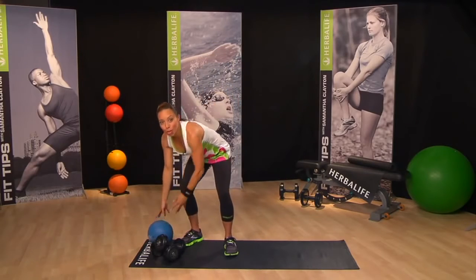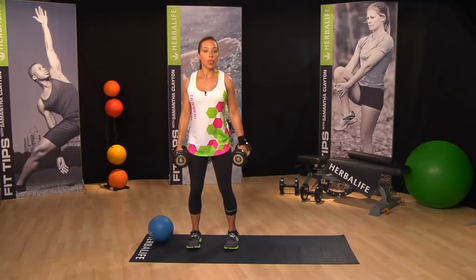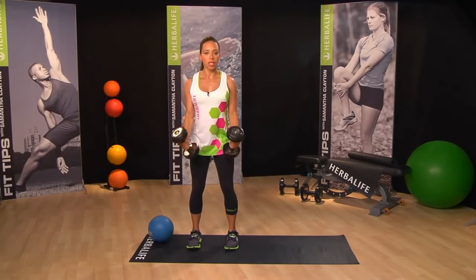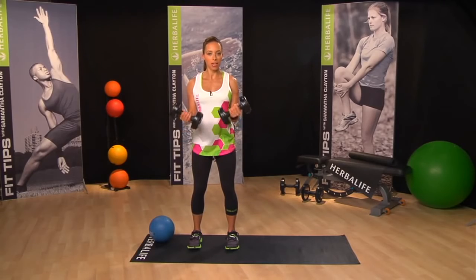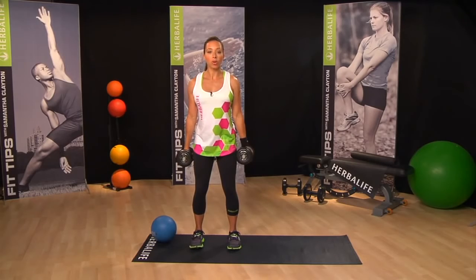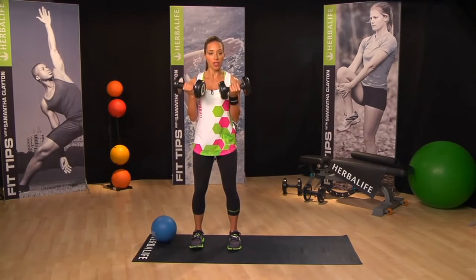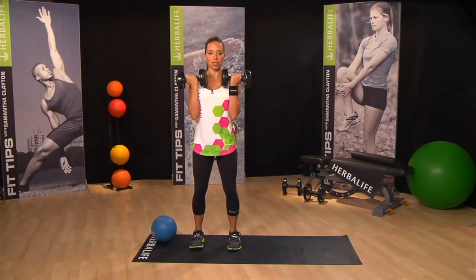Now that you know the moves, we're going to start again but this time we're going to reverse our timing. Pick up your weight, and this time we'll do our bicep curl with three seconds up, one second down — really slow and controlled. Notice how I'm rotating the weights as I do it: they go down at my sides, palms are facing my sides, and then as we come up, the weights face the chest.